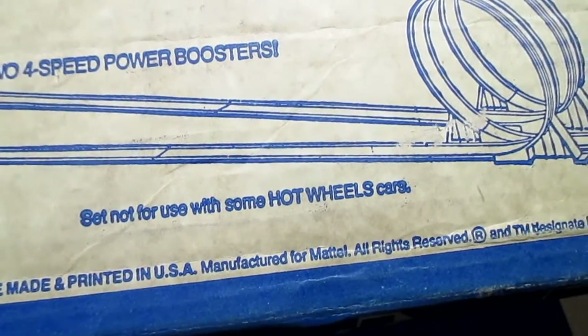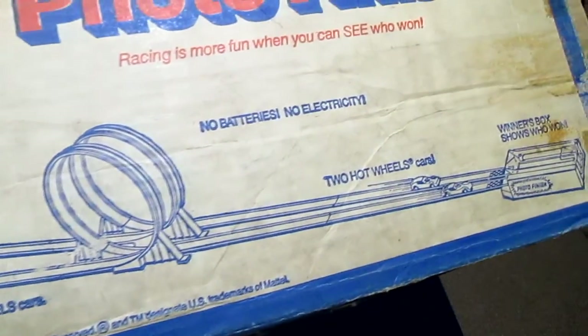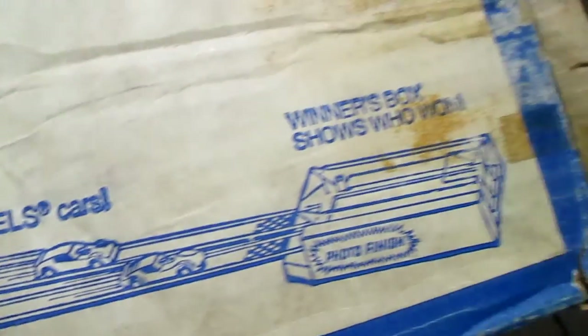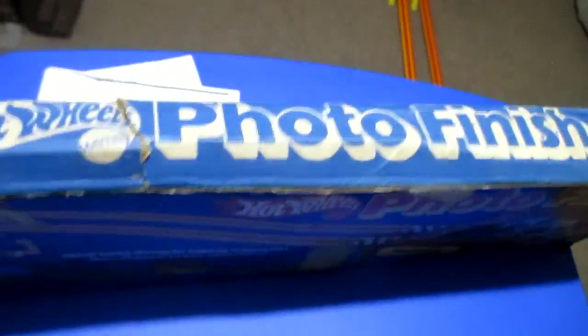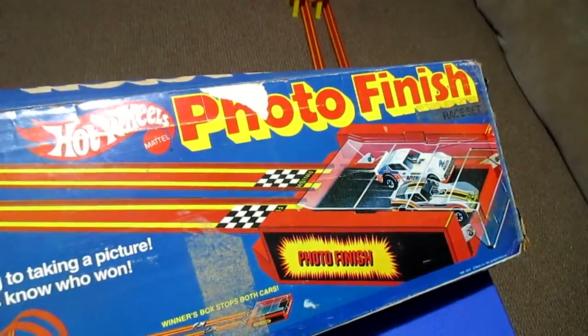It says not for use with some Hot Wheels cars, which is probably the Snake and Mongoose drag cars because they don't seem to go around the loops at all. So for this I'm not even going to try to use those — I just showed you some really nice examples in the package, and I'll just use my backup cars.